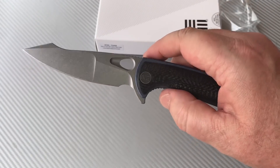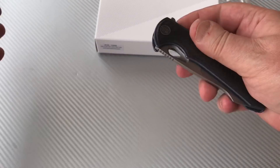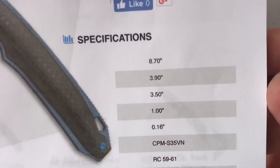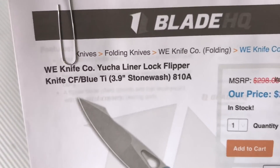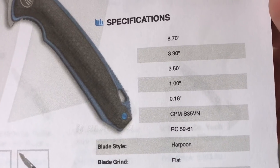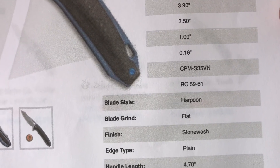It's S35VN though, not M390. If you want the actual stats from Blade HQ: 8.7 inches overall, supposed to go for $253, apparently in stock. 3.9-inch blade, three and a half inch cutting length, S35VN steel, harpoon grind and all that.